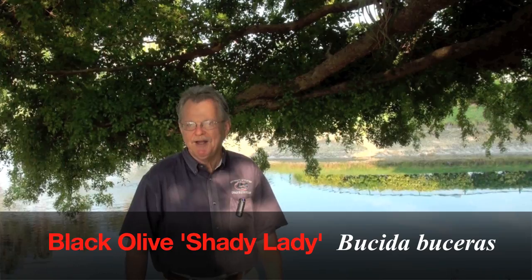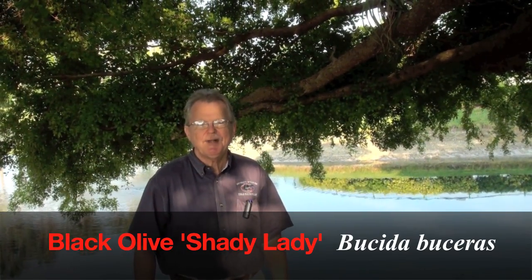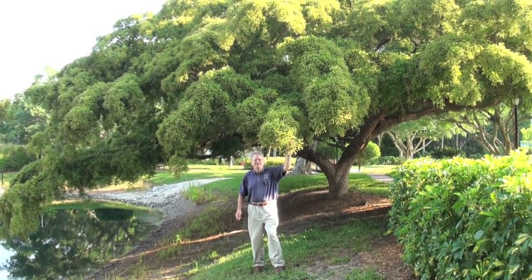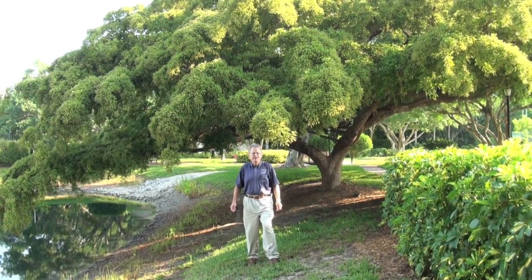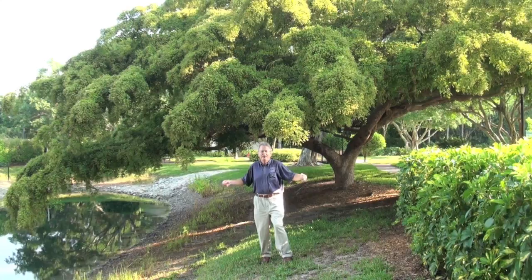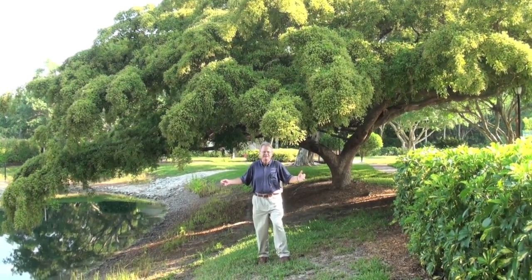This is Doug Caldwell, University of Florida, Collier County Extension. It's May 23rd. We're under the canopy of a beautiful Shady Lady black olive tree, otherwise known as Bucida buceris. This species has a unique form — probably no other tree has it — that you can use a horizontal, fine-textured combination from one species.